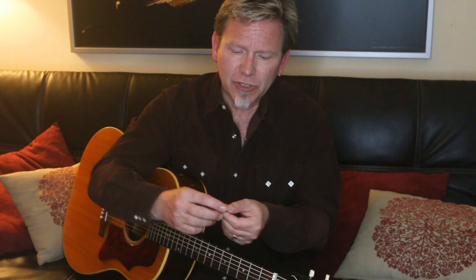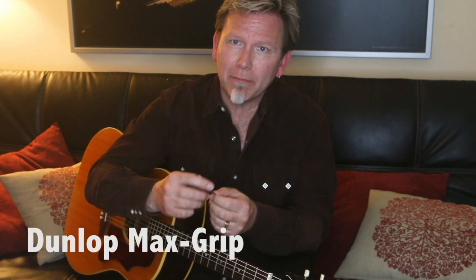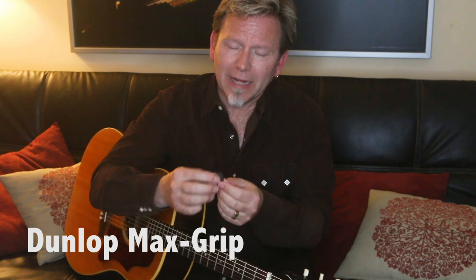Since I switched to using these picks on stage, I literally have not dropped a pick. I've been using these for about three years now and have yet to drop a pick while performing — which I certainly couldn't say back in the day when I was using regular celluloid picks, or even Tortex or some of the other types of picks out there. So what I want to share with you is something made by Dunlop, and it's called the Max Grip.